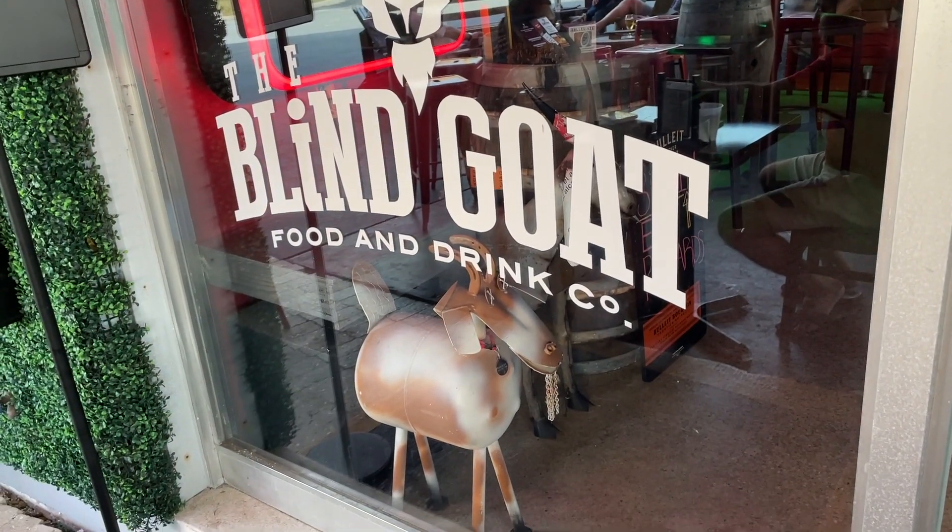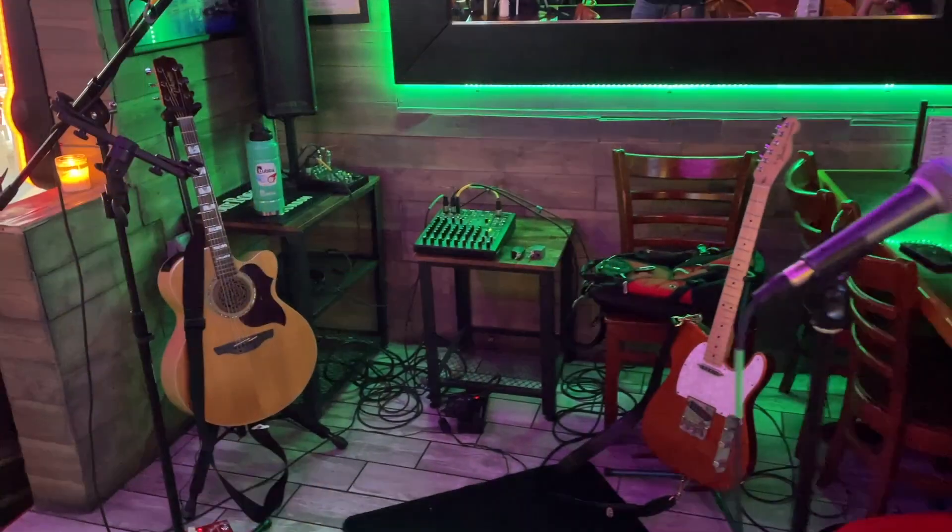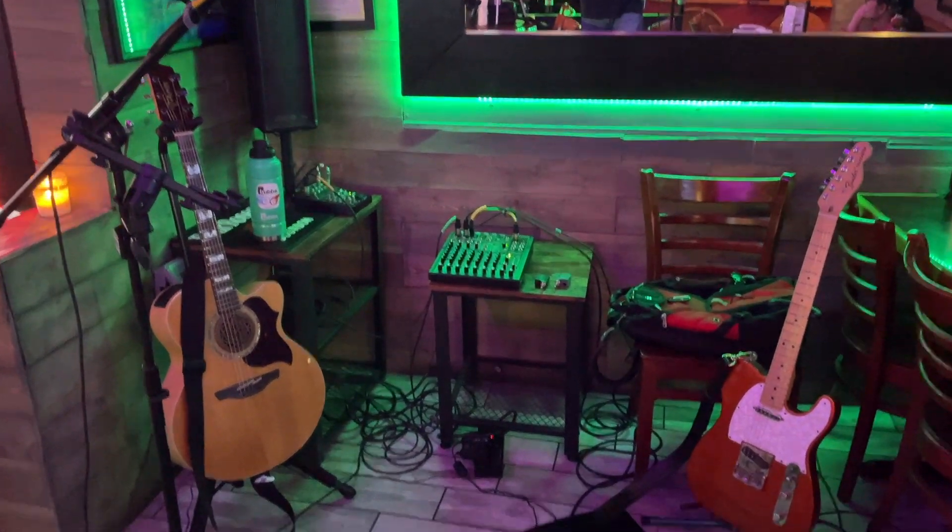So you just got a gig booked for the first time at this really cool venue — an awesome place you've been wanting to play — and you find out they have their own sound system. You're probably thinking that's a lot less gear you have to bring and set up. And you'd be right. However, in this video I want to show you the minimal gear that you need to bring even if the venue has their own sound system.